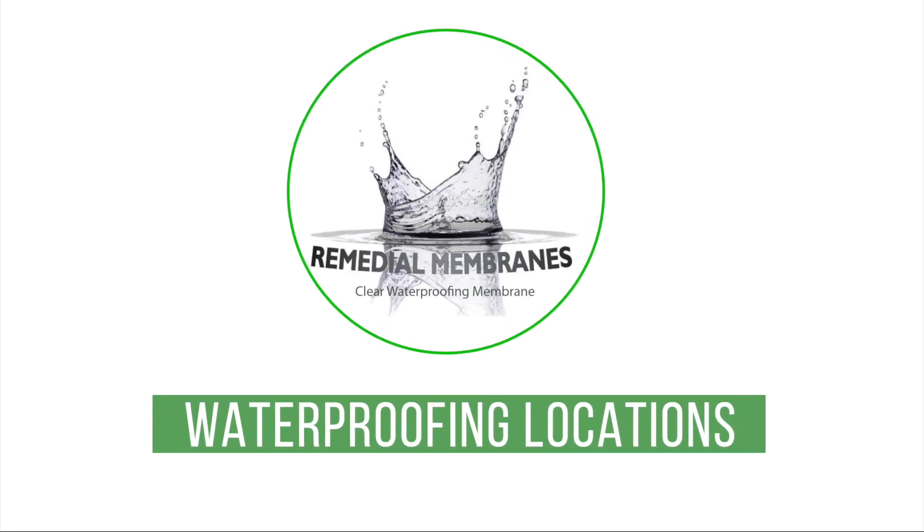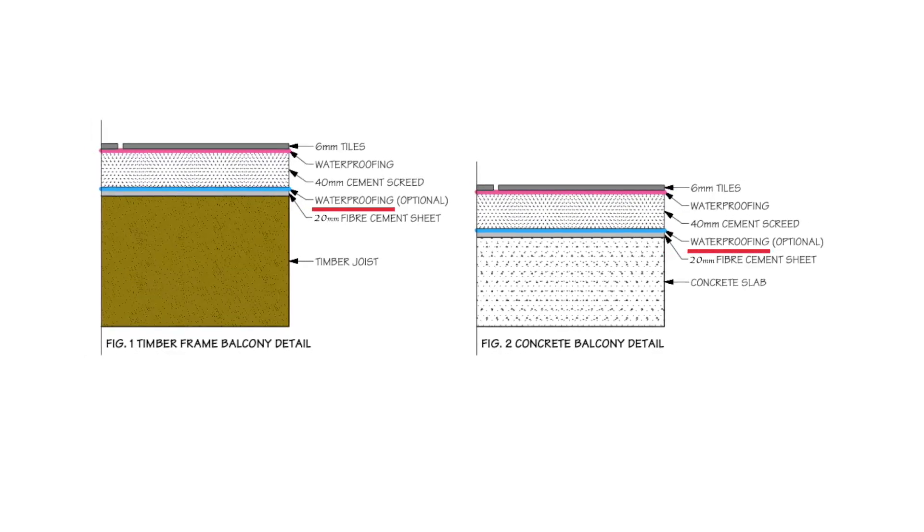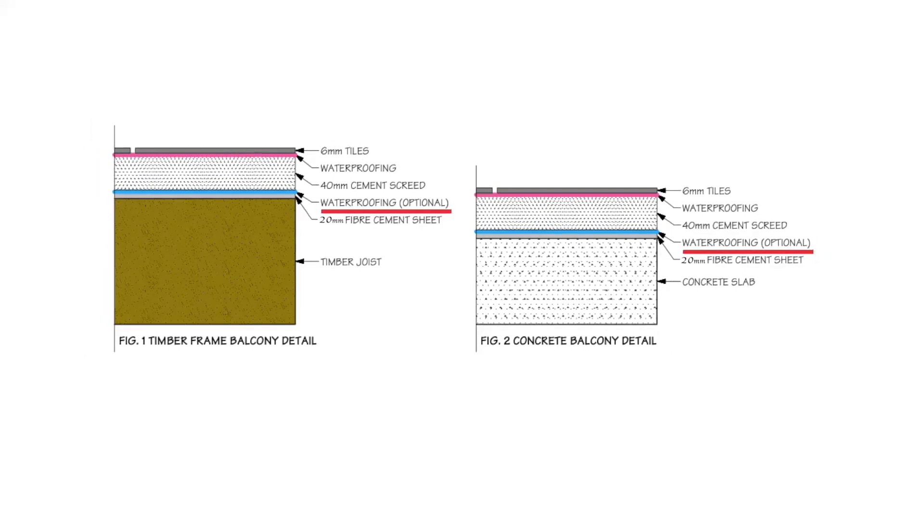Waterproofing locations. Waterproofing under the screed instead of on top is common building practice. This is the quickest method of construction.